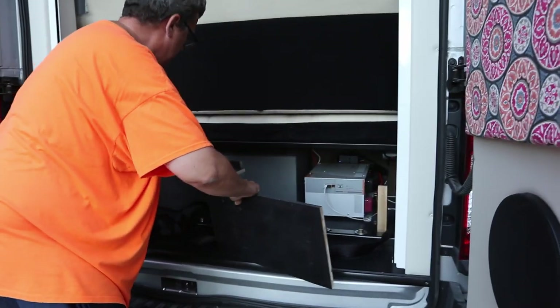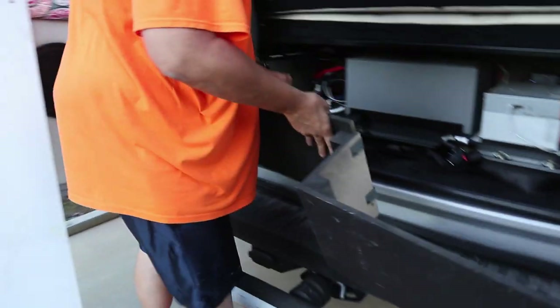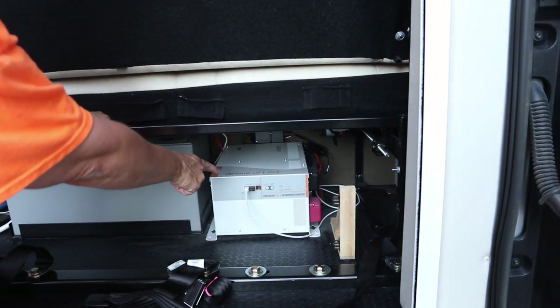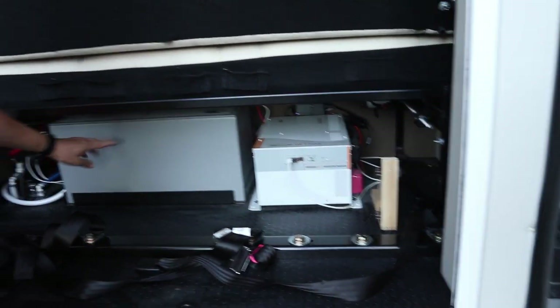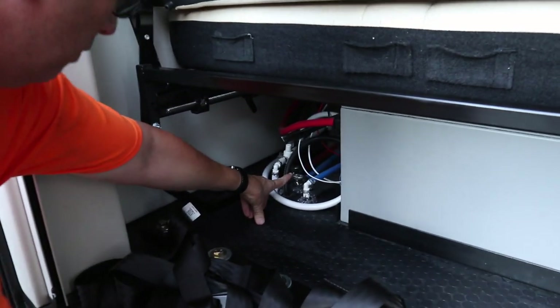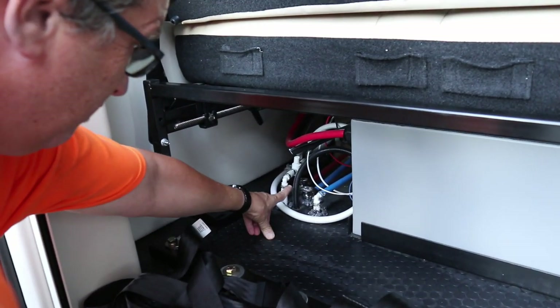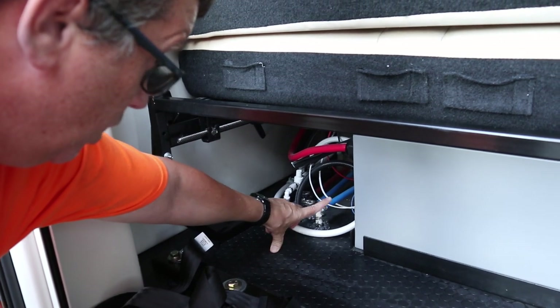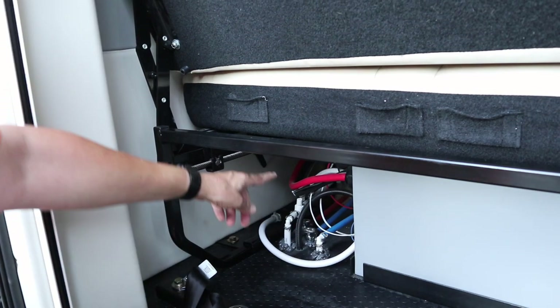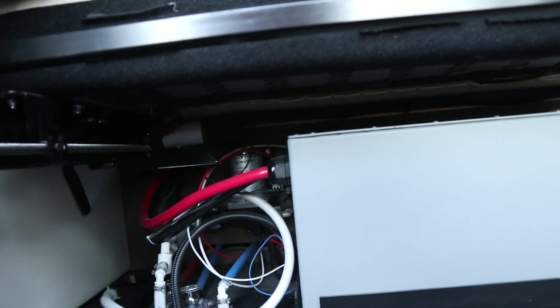Let me show you that one more time. Since I've got this out, I can show you what's back here. This is the inverter — a 3,000 watt inverter. This is the lithium battery package, and over here are the low point drain valves for the hot and cold water, your antifreeze siphon pickup tube, and back up there is the water pump — you can see up inside there it's a Pentair water pump.